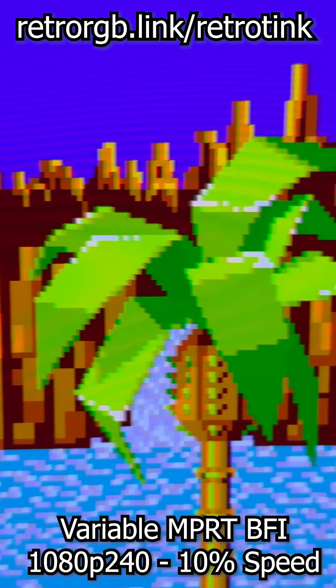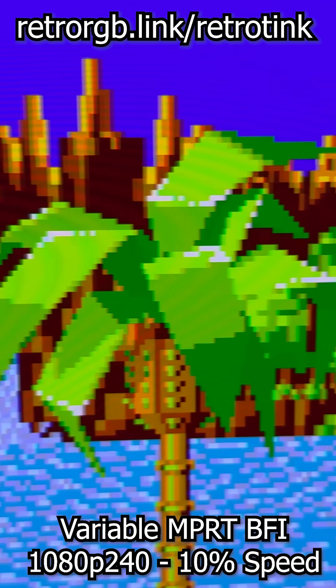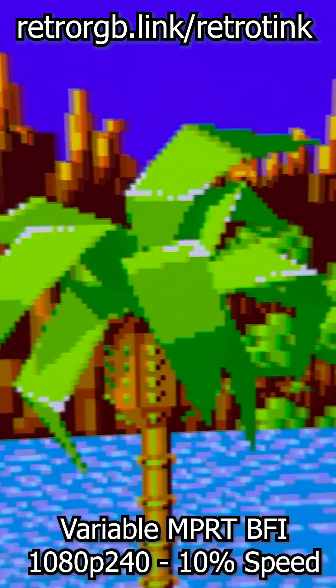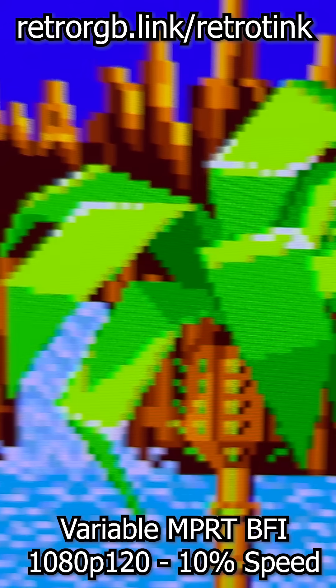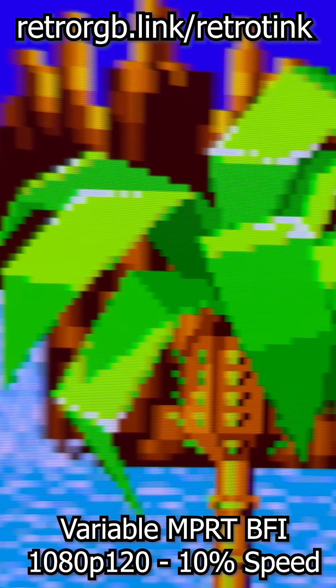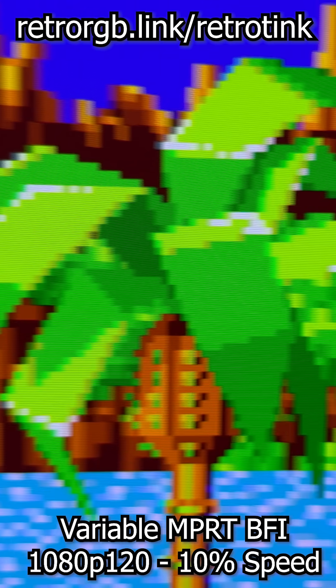Now, finally, check out the MPRT BFI in 240Hz. You can see the reduced motion blur of the darkest BFI, but it's bright. And while the 120Hz MPRT isn't as good as 180Hz or 240Hz, it's still an option you should definitely try if your panel can handle the higher refresh rates.